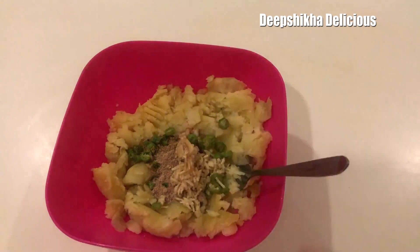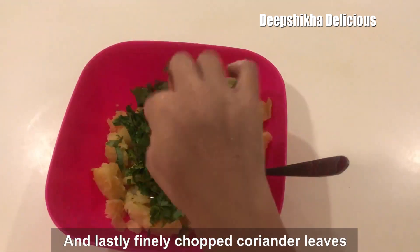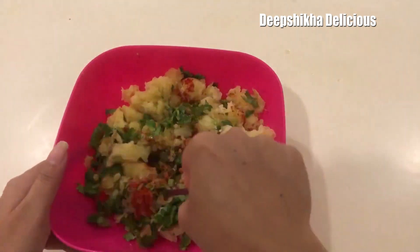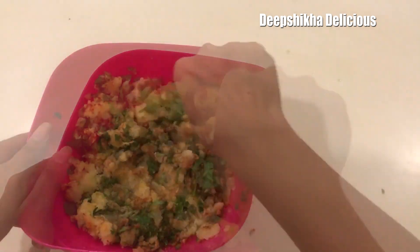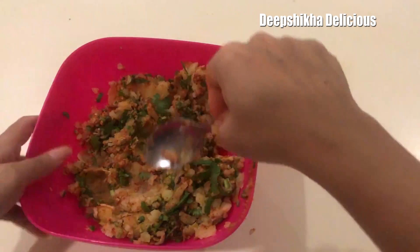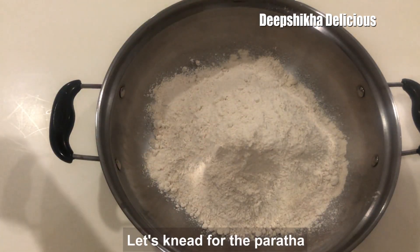I will add finely chopped Hari Mirch and chopped Dhaniya. Now I will mix them all well. We are ready for the paratha.